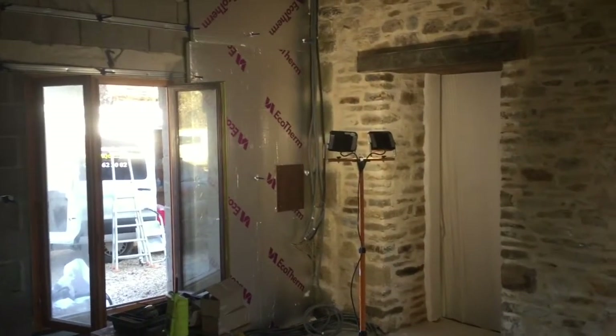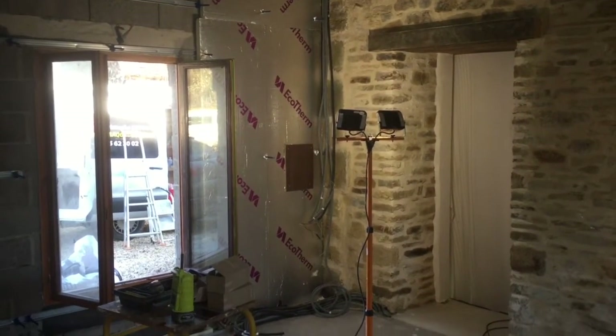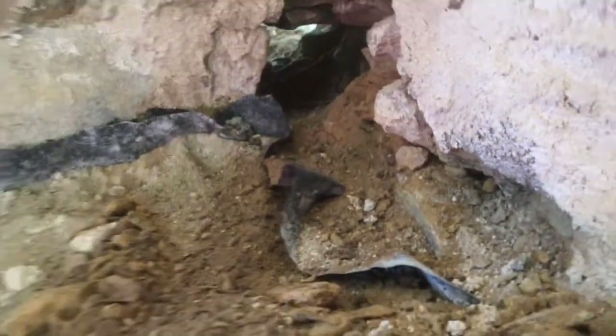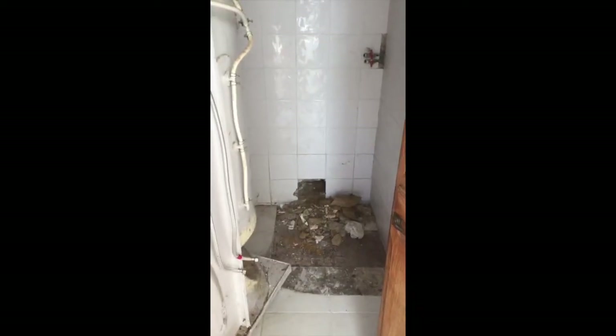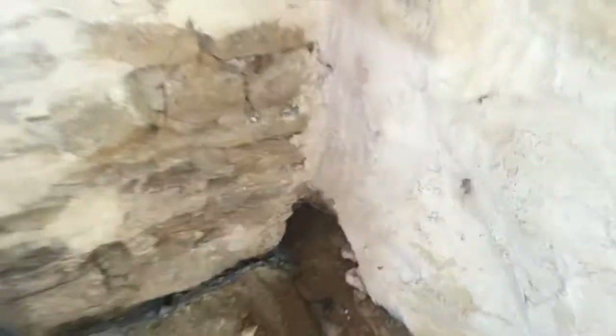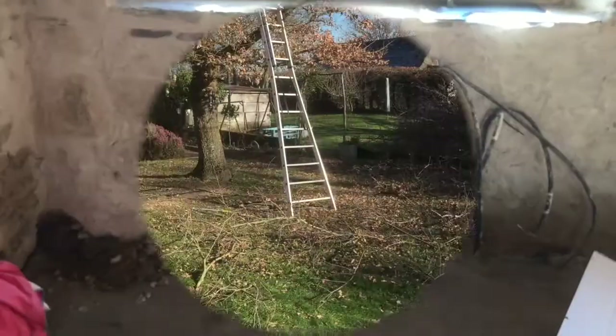The electrician has got his lights all ready to install the fuse box. He's also drilled a hole from our new kitchen through to our bathroom — here's the hole he created from the bathroom into the kitchen — and that will allow for all of the water and drainage to go through and supply our new kitchen.